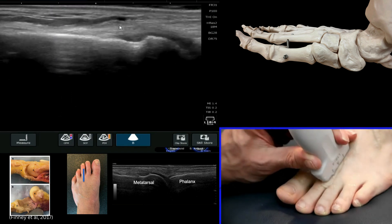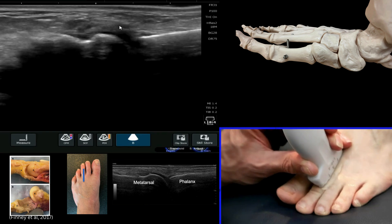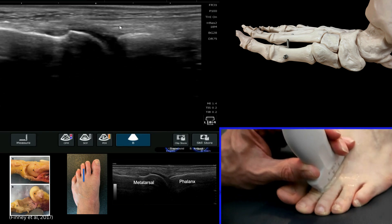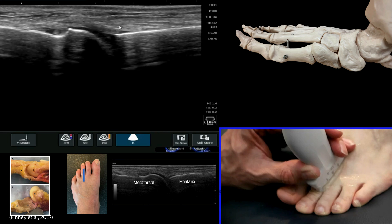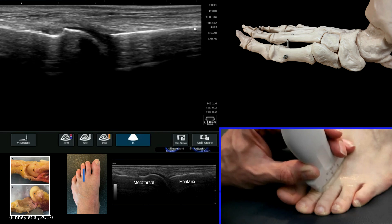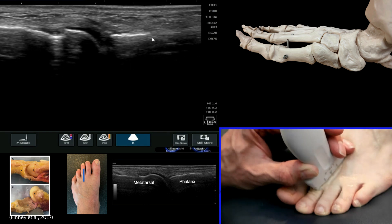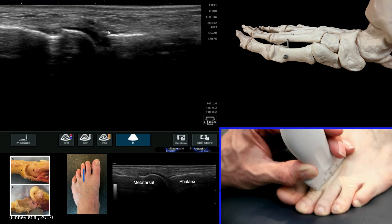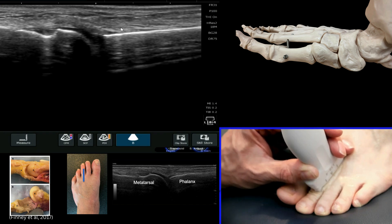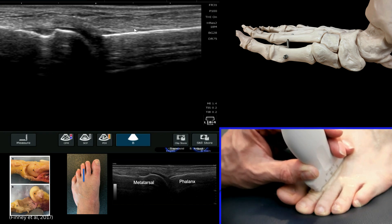If we then move our probe across slightly, we can also have a look at the second. Important here are these views to try and ensure that you're not oblique to the joint. You can see here that my cortex of the proximal phalanx is consistent — I'm not oblique to it. Seeing just part of it here means that I'm probably oblique to the joint to some extent. Ensure that you're fishtailing your probe round to see this cortex nice and clearly.